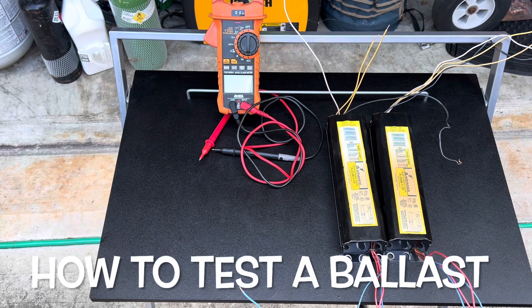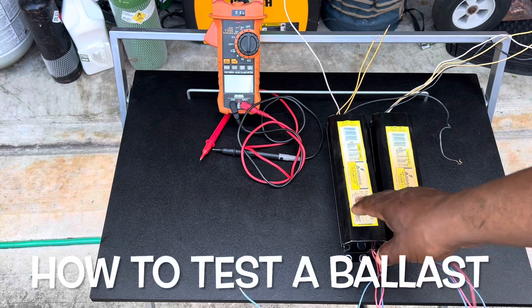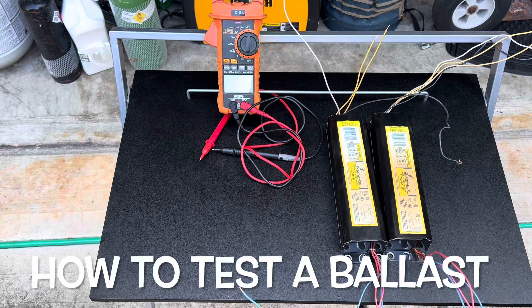If your fluorescent lights are flickering and won't come on, I'm going to show you what the problem is. It's probably this ballast right here. I've been in my house for 19 years and I've been having problems in my closet and in my washroom, so I went and changed both of them out.